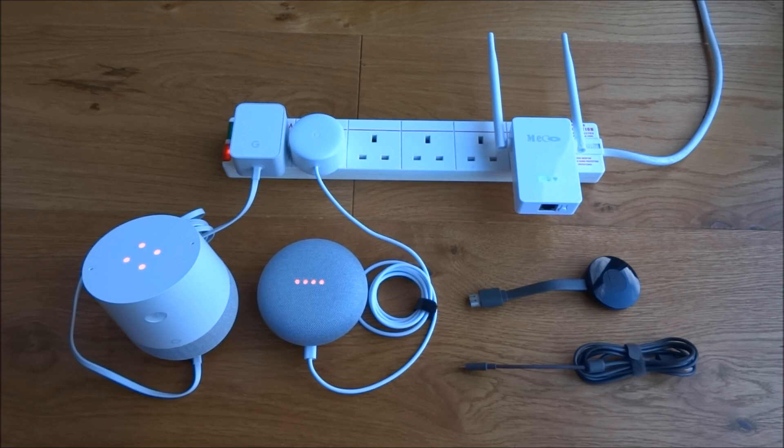Since I purchased these devices, which wasn't too long ago, I've had a lot of instability on my home Wi-Fi network. I also purchased some smart light bulbs and a smart socket, and I wasn't too sure why the issue started happening. The problem was that the home Wi-Fi would repeatedly go down, and the only way to recover was to restart the actual router.